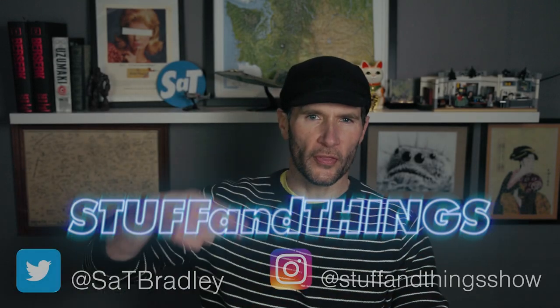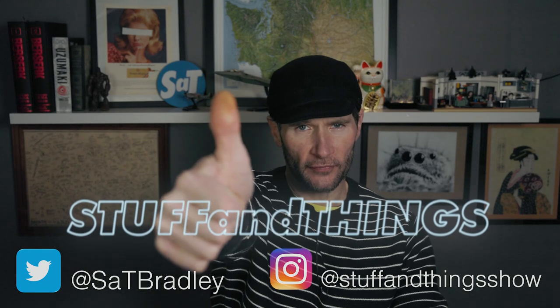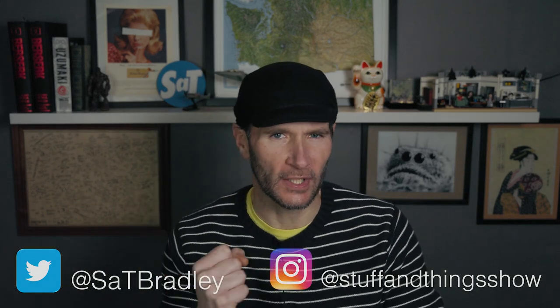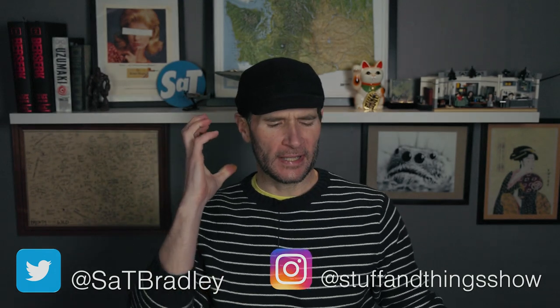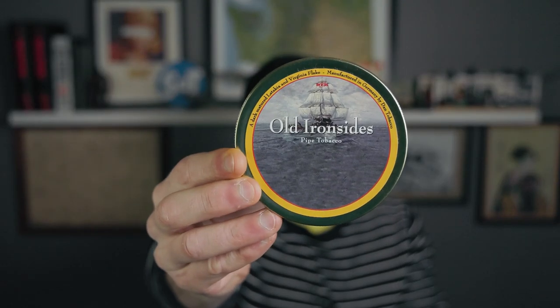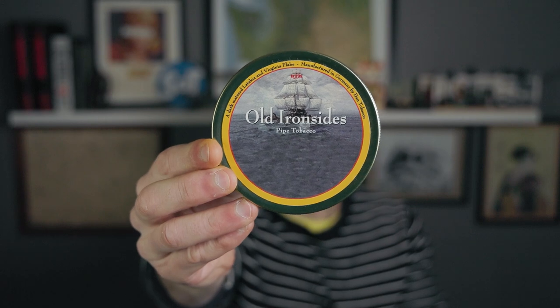Well hello, welcome once again to Stuff and Things, where I like to talk about stuff and occasionally even things. I'm your good friend Bradley, and today it is time for another pipe tobacco first impressions video. This is one that I'm quite interested in — it's been requested many times. People have asked me to look at some of this company's blends, and it is Dan Tobacco.